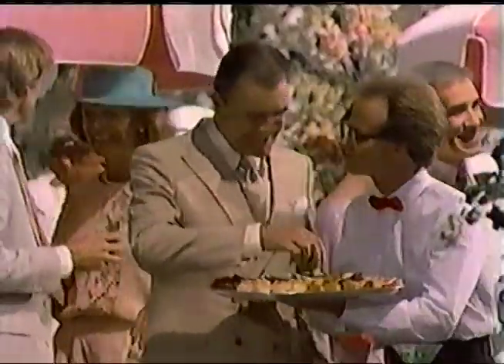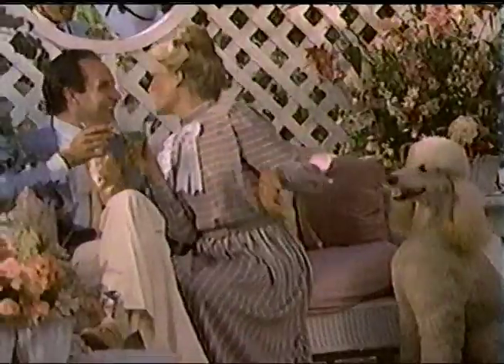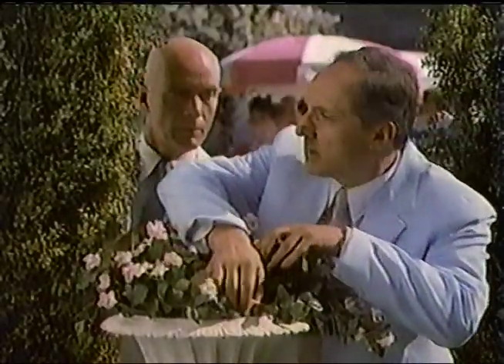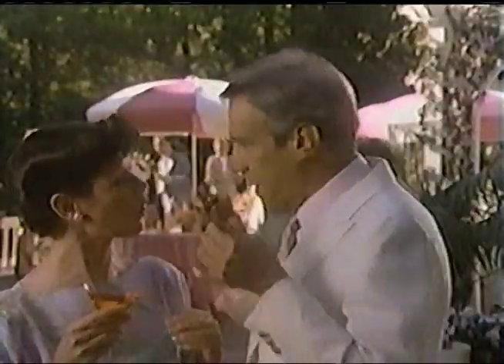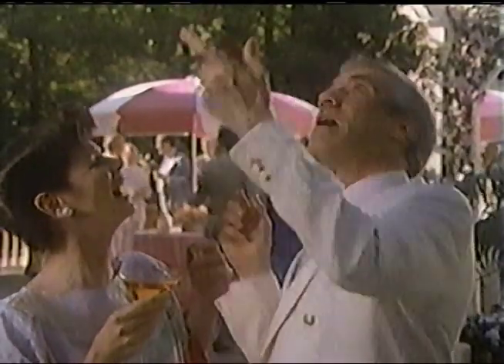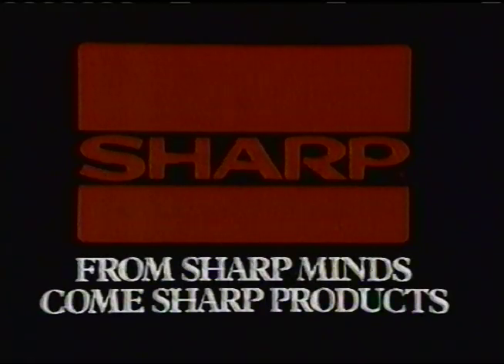With all their space-age technology, most microwave ovens still cook too many things unevenly — undercooked here, overcooked there. A problem you won't have with the Sharp Carousel II convection microwave, thanks to Sharp's turntable design that cooks food evenly at every turn. What's the point of owning a microwave if it can't even do little things right? Sharp Carousel II microwave ovens — from sharp minds come sharp products.